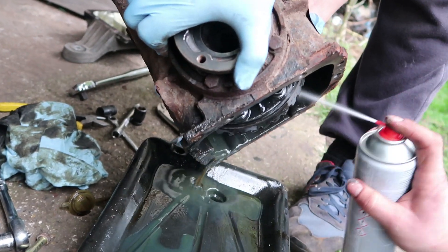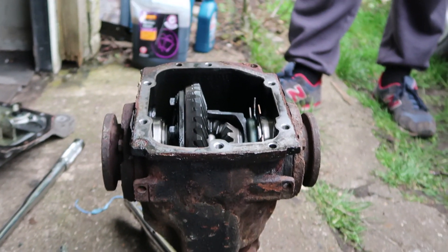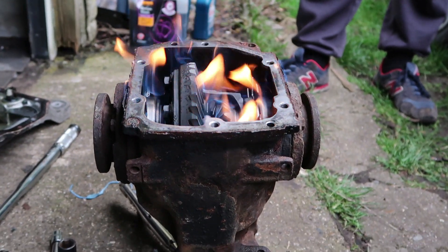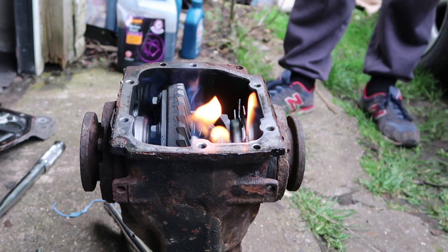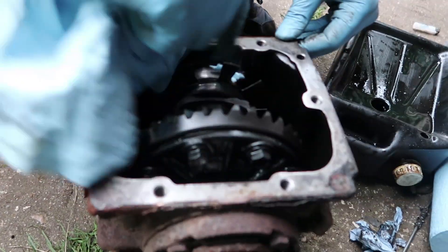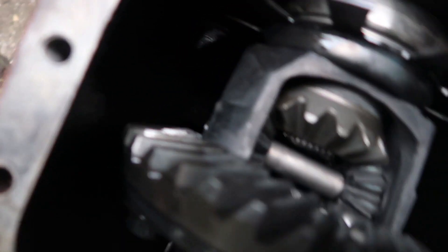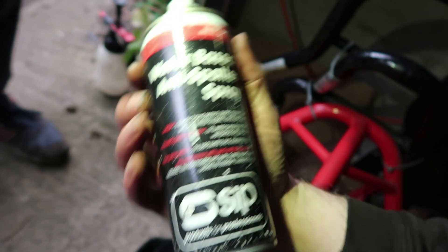Look at that drainage. We don't want to get too much wait on the weld. We're burning all the old oil out - cleaning the diff out ready for welding. There's some stuff down there but it shouldn't be that bad. Taylor is putting on water-based anti-splatter spray for welding.